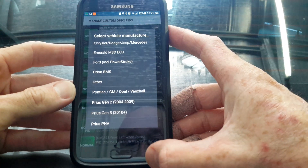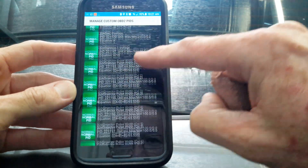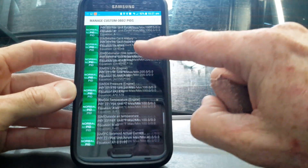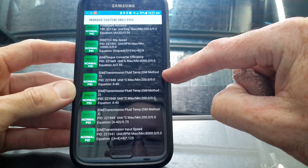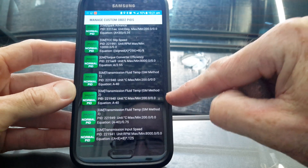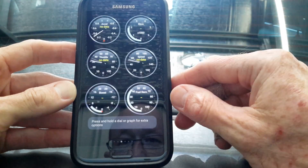Once you've done that you'll end up with a set of new sensors, and down at the bottom you'll find a set of three transmission temperature PIDs: Transmission Fluid Temp GM Method 1, GM Method 2, and GM Method 3. I've found that GM Fluid Temp Method 2 is the one that works for me, so I've added that to the front screen under real-time information.